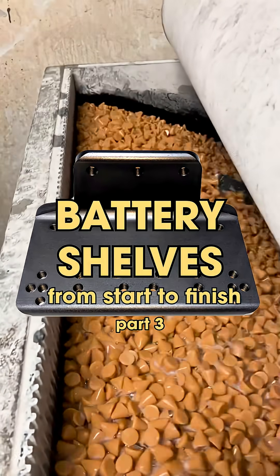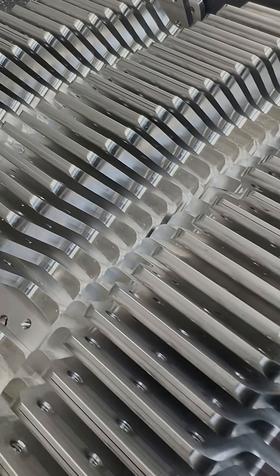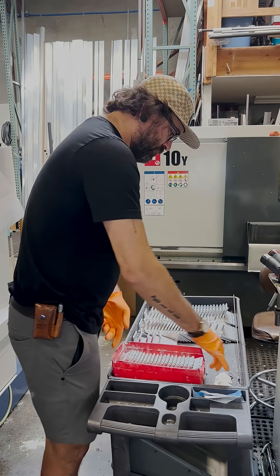Hello, hi, welcome to Battery Shelves from Start to Finish Part 3, the series where we show you the whole process of how we make our battery shelves.